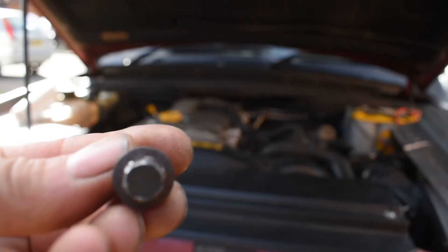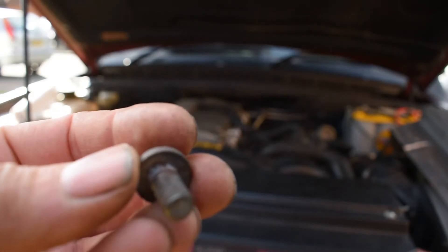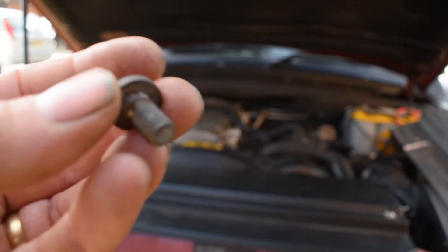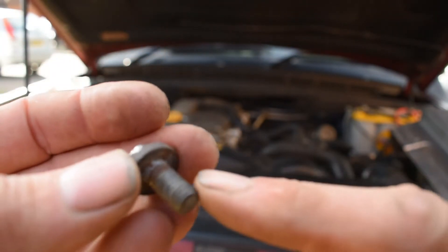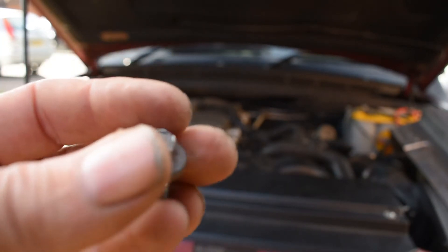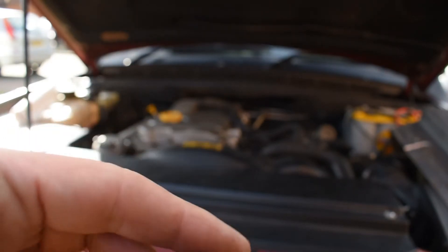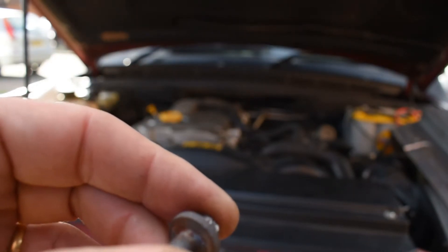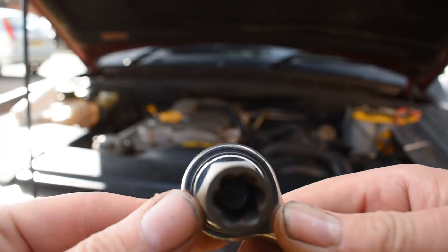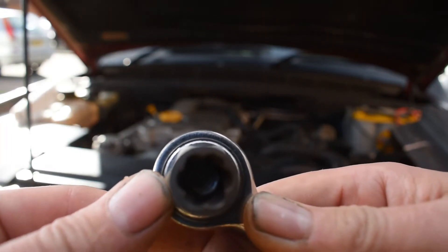This is the errant bolt. As you can see it's quite badly rounded off and it's very dry. When I put the replacement bolt back in I'll be using copper grease on the thread to stop it seizing up again. I had to douse it in penetrating oil and use a gripper socket for getting off damaged bolts — and fortunately for me it came off.